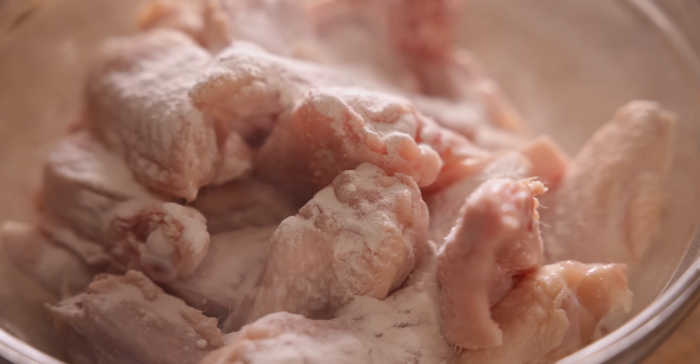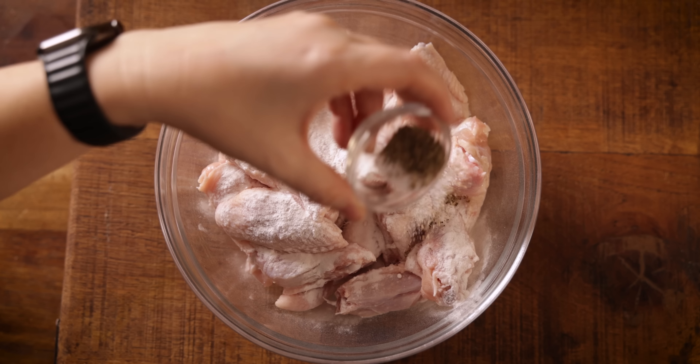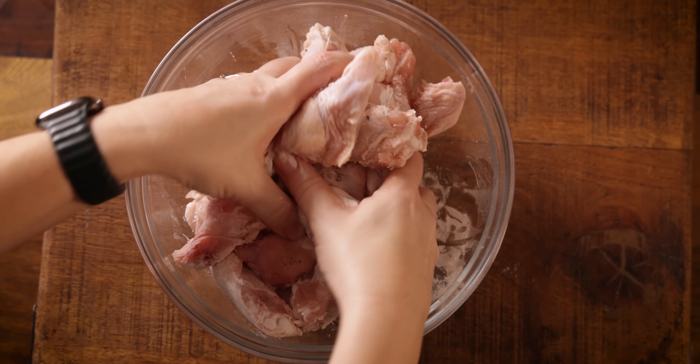First off, pat the chicken wings dry with some kitchen roll, then sprinkle over a level tablespoon of baking powder plus half a teaspoon each of salt and pepper, then toss it all together to thoroughly coat the chicken wings.